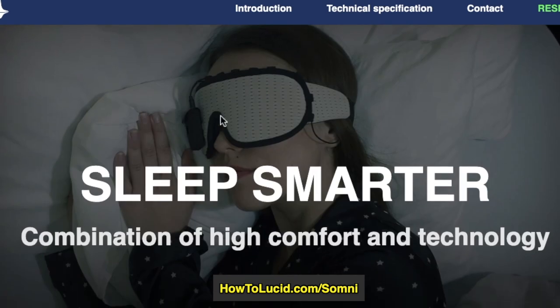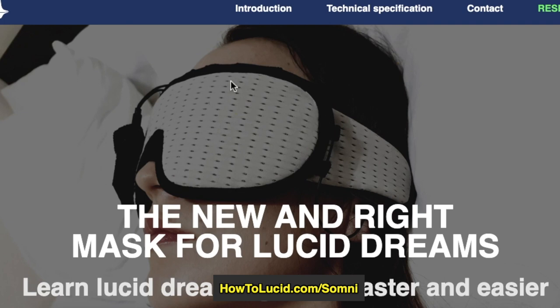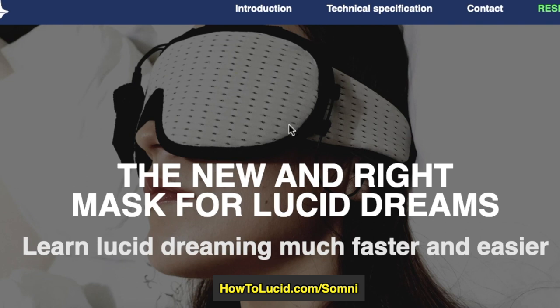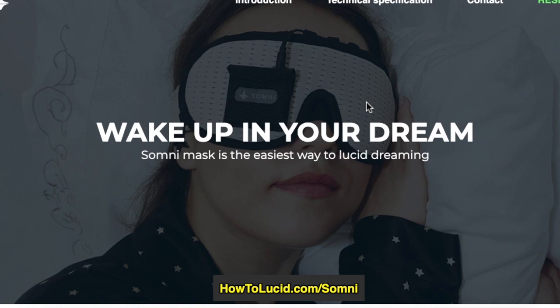The visuals look pretty good and the principle behind the device is sound — tracking REM eye movement sleep and then playing signals during REM sleep to trigger and give you clues that you might be dreaming is a pretty good idea. Now the main drawback of this device — and this applies to any lucid dreaming mask that plays visual or audio cues — is: what if you don't notice the cues? It really comes down to practicing and training yourself to recognize them.